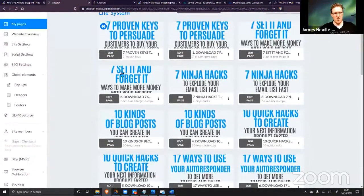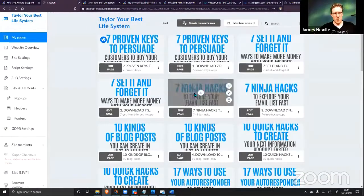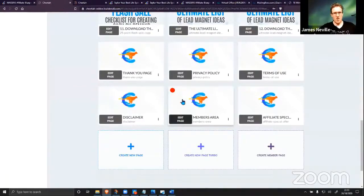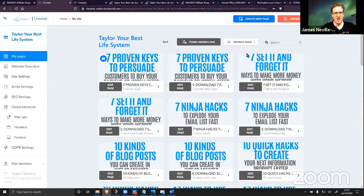We've got all 12 capture pages, 12 bridge/download pages — and these buttons are automatically filled with your links, which I'll show you in a minute. You've got your full white-label affiliate marketing membership area, all set up in one click. How powerful is this? Let me know what you think so far. Have you ever seen anything this quick and easy to do?